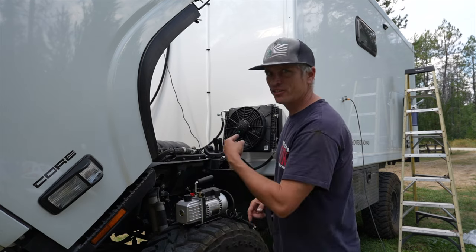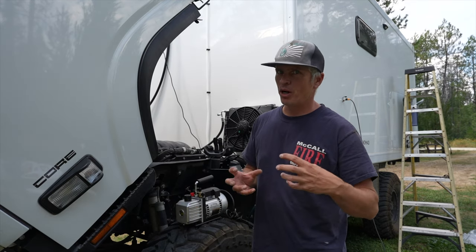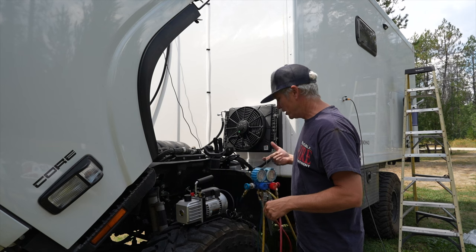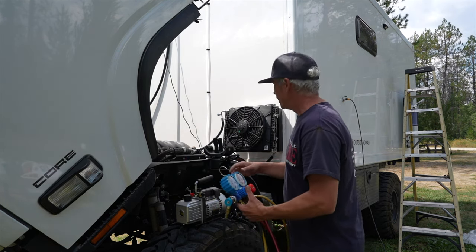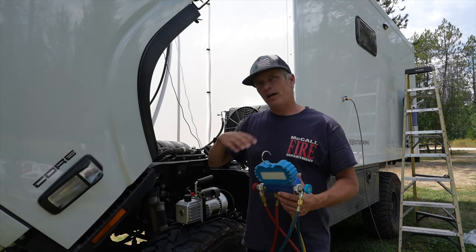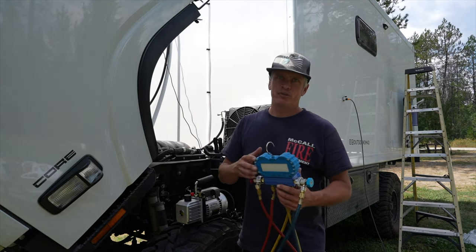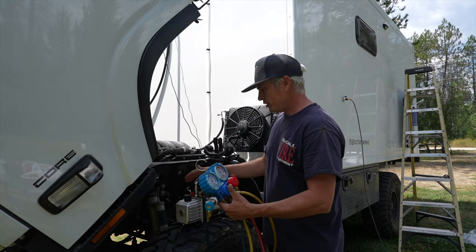Today's the day we're going to get this charged up — I finally got the fittings I need for the refrigerant bottle. Before we do that, a quick rundown on how these vacuum pumps work: before you put refrigerant in a system, you have to evacuate all of the air in the form of a vacuum, which also helps get all the moisture out of the system. To do that we need a vacuum pump.